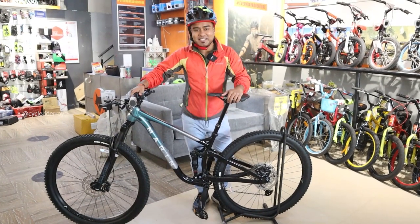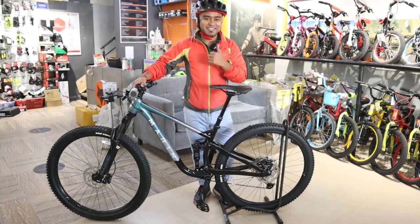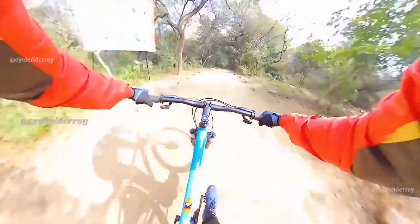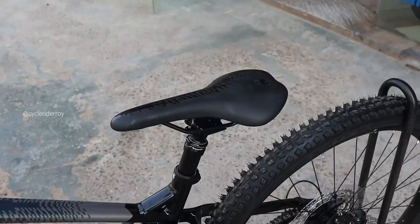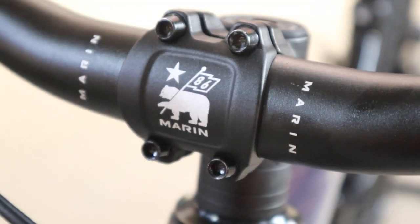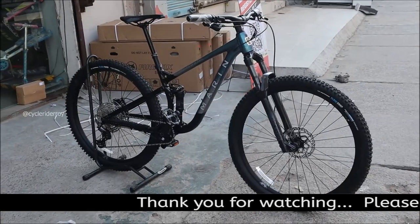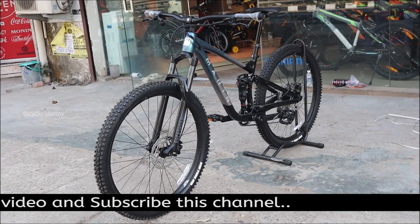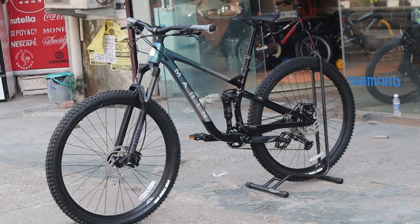I will give you a full overview and show you how this bike is, how much it weighs, and how much it costs in India. Marin is a California based bicycle brand with top-notch bikes under their name, and the Marin Rift Zone 2 is the latest edition in their playful full suspension bike lineup under an affordable budget.